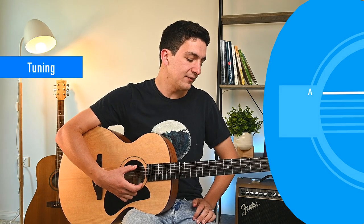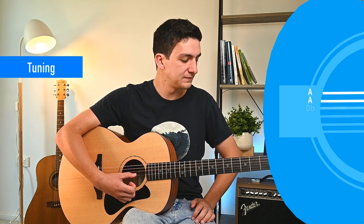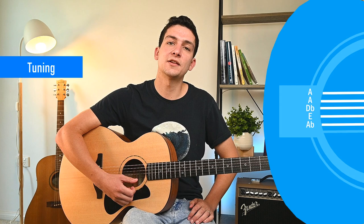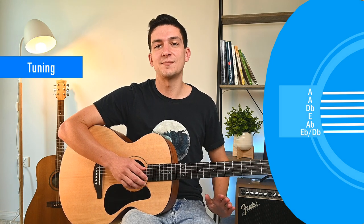We've got a funky tuning today — we're not in standard tuning. Our tuning is going to be A. So you're tuning down a lot. I want you to be careful as you're tuning down; with the low E string you're not too worried about it snapping, but with some of the higher strings it can be a little concerning. Take it slowly, don't rush it, and try to bend the strings as well as you're doing it. So we've got A, then keeping the fifth string the same at A, then D flat, E, and A flat.